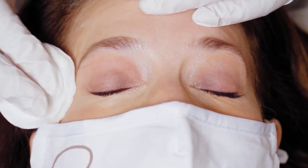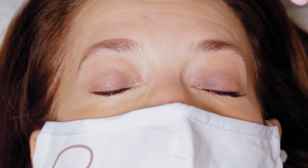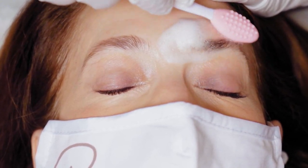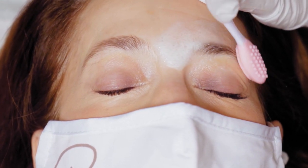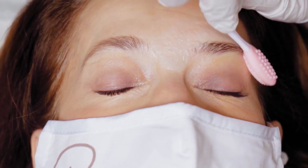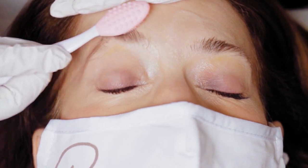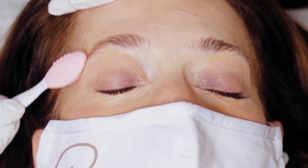I first give it a good cleanse with the cotton round, and then I go in with my exfoliator brush with a little bit of cleanser on it and gently in circular motions go over the eyebrow area. We just want to exfoliate off any surface dead skin, anything that would make the henna patchy. This is also very stimulating to the eyebrow — done on a daily basis it helps promote hair growth because you're stimulating the area and getting blood flow circulation in there. You could talk to your client about giving themselves a little eyebrow massage.